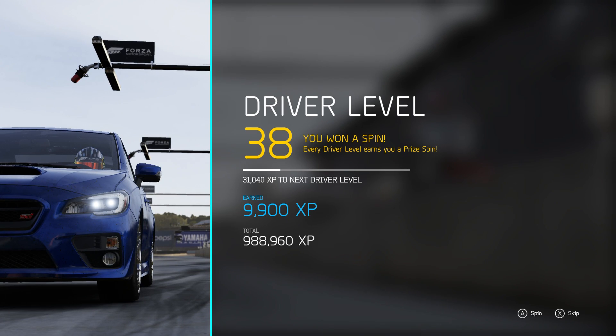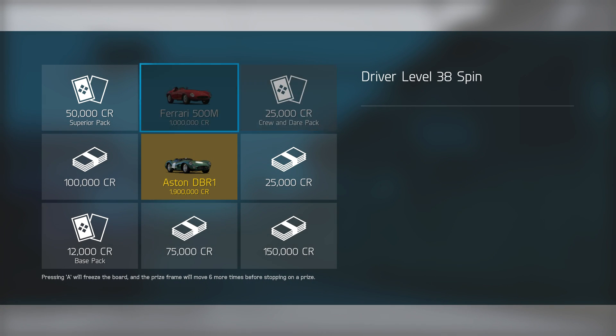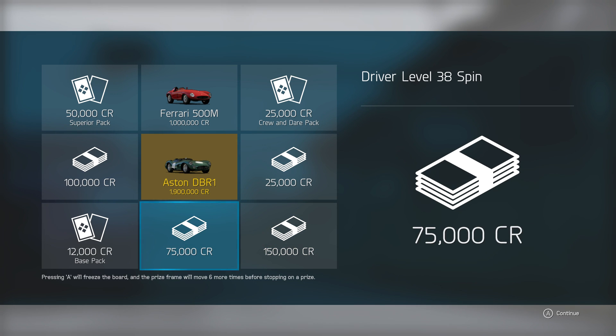Let me write that down... where'd my phone go? Oh, there it is, it's on the ground. Let me write this down. I got a spin too. Come on, get me that 150 grand. 75 is decent. Okay, and now I'm going to come over here to the platform and handling — roll cage and race chassis reinforcement roll cage. Here we go.